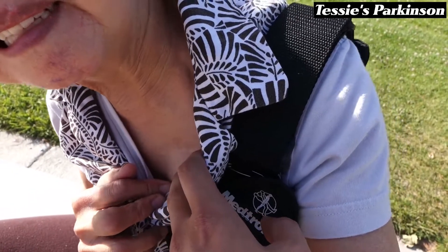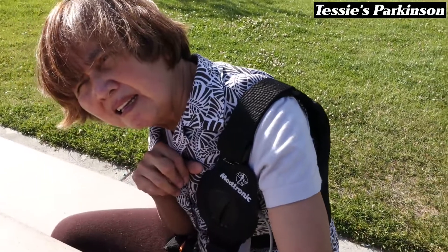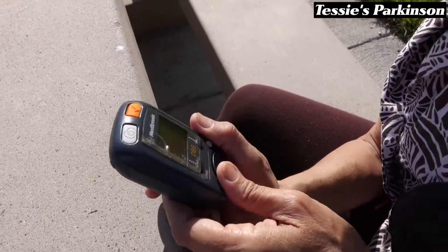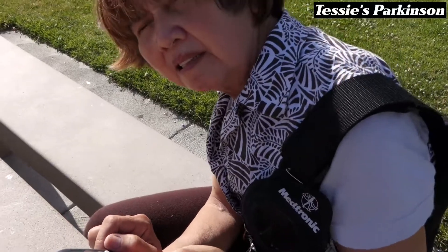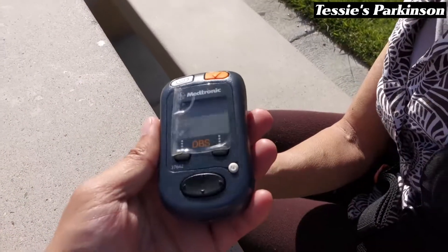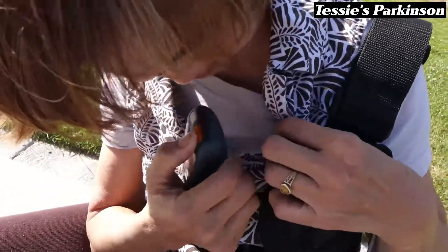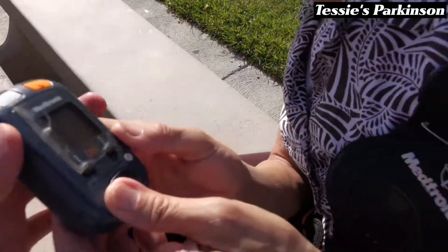So you said a while ago that this thing needs to be recharged. Yes. For how long and how often? I'm charging it twice a week for 30 minutes to one hour. I see. Tessie, what are you holding now? What is that thing? It's the checker. You check it every day. Oh, you mean you have to check every day if the battery is fully charged or not. So how do you use this thing? You put it on top of the loop with the little orange button.